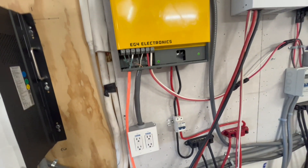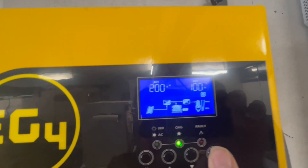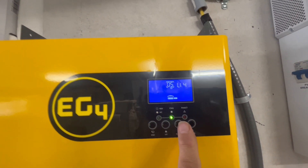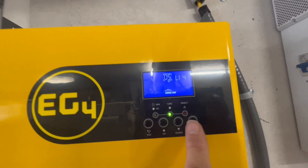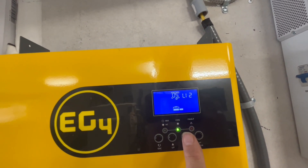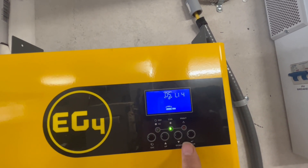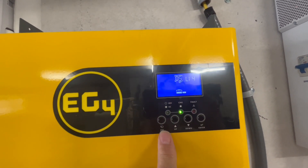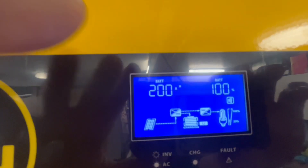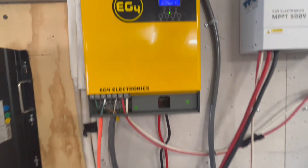All you have to do is go into the settings by pressing enter until the screen changes. Then once it changes, press the down button until you get to 05, and then press the enter button. Scroll through until you get to LI4 — right there — then hit enter. After that, hit the escape button and then the up button once. You're now seeing your amp hours and your percent state of charge.